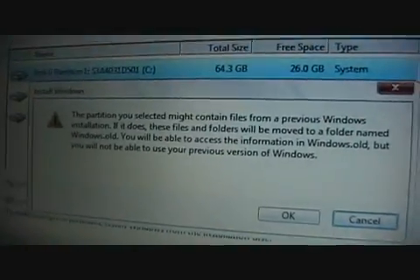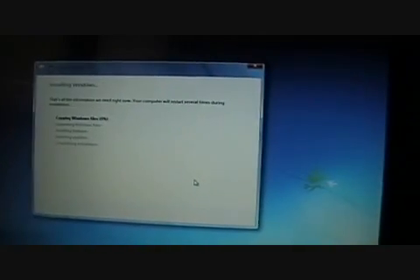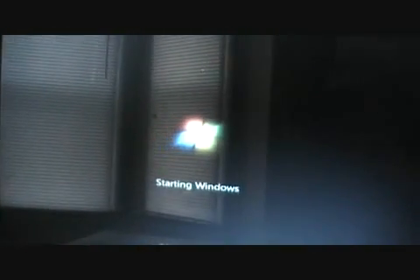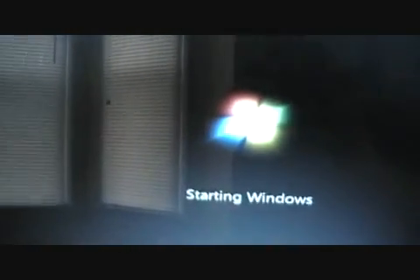Partition might contain files from a previous Windows installation — it will be stored in Windows Old. Anyone who has upgraded or installed Windows will recognize this screen. I'm not going to make you wait for this — I will be back momentarily. Partway through the installation process your computer will restart, then it will bring on the Windows 7 startup look, but upon restarting it will go right back into the installation process.